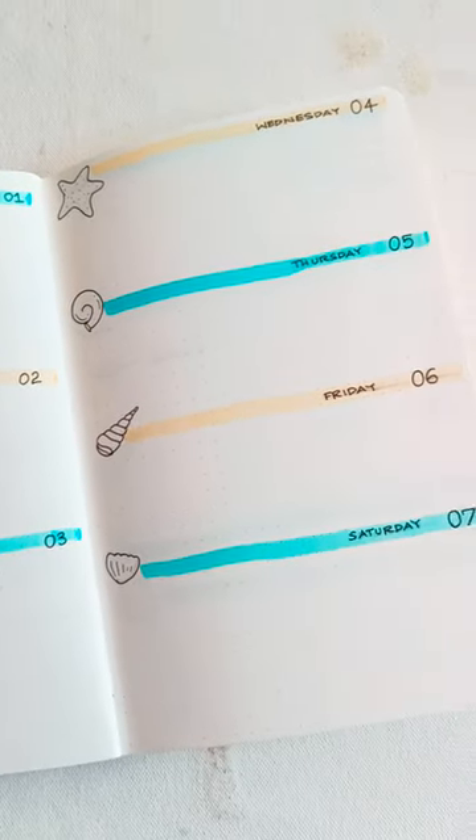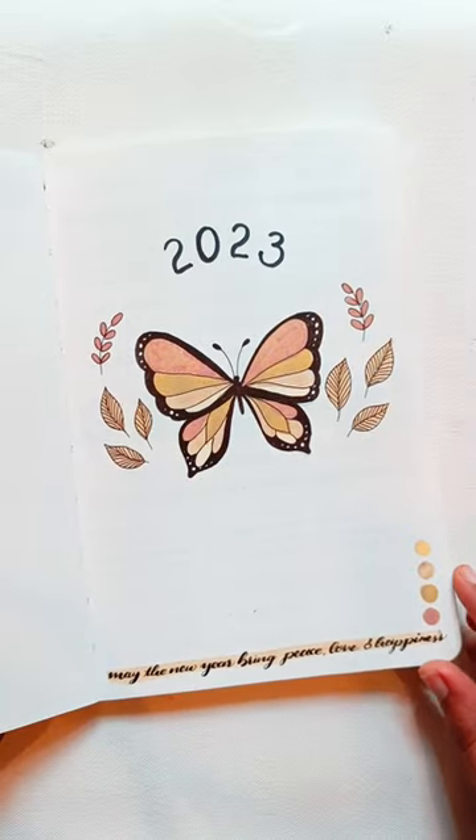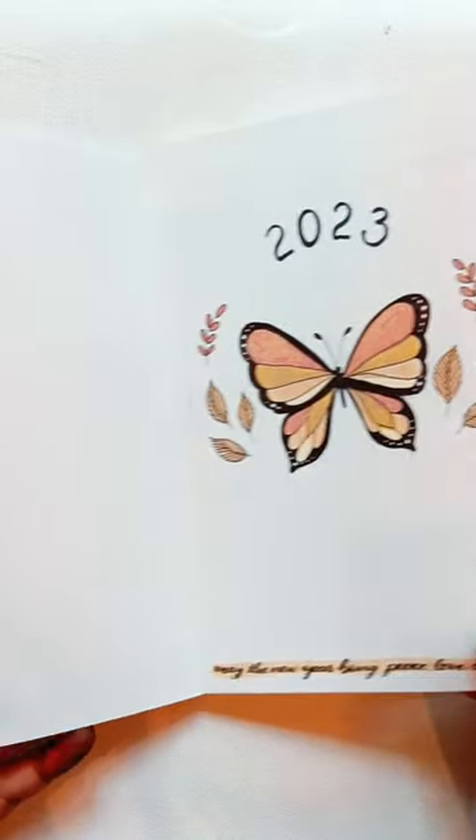I will add a link in the description of this video. I will do a bullet journal in 2023.